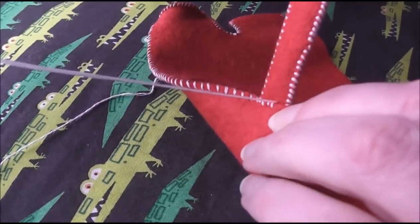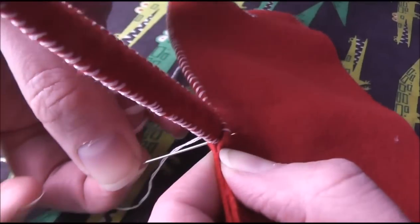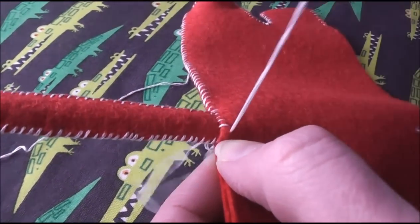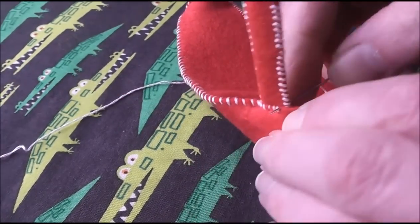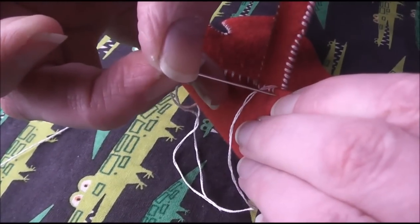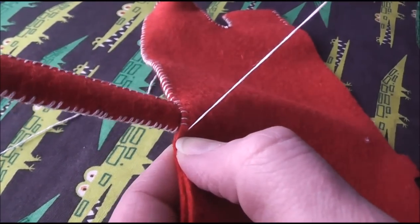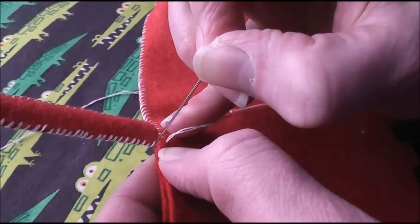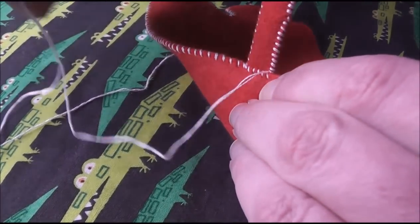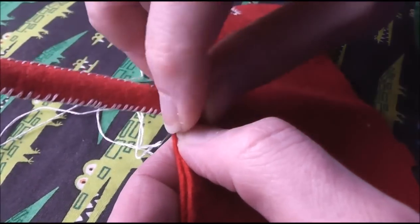Plus it's usually not that visible because your thread matches the felt instead of contrasting it like this white does. You just keep working all the way up the arm until you come out at the end. I'm going to do one more through the arm there, just through that last little bit.